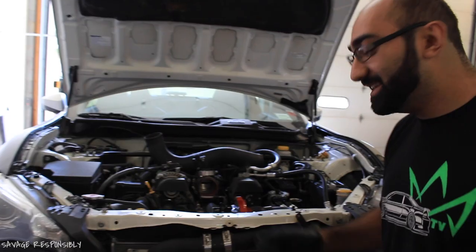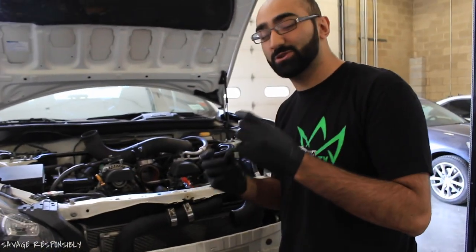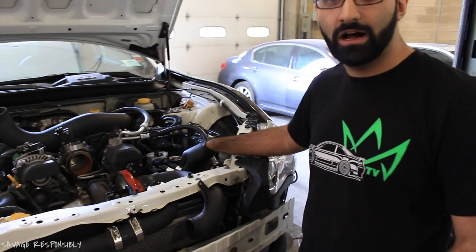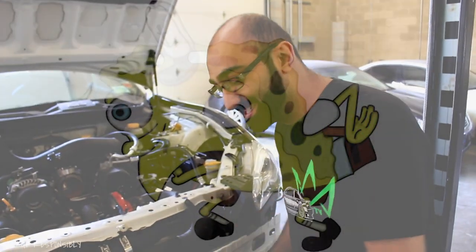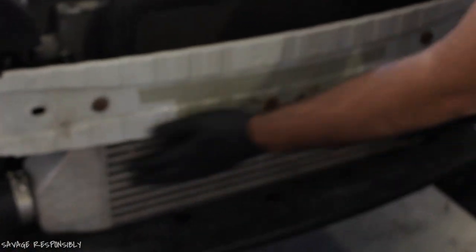This is stupid, man. So yesterday we got up to basically mounting all the hot side and the cold side. It was pretty difficult because all the things were so tight. Today what we ended up doing was we got the oil cooler installed. The proper way to install the oil cooler is not in front of the intercooler — it's behind the intercooler because it just needs enough static pressure. But the intercooler is an intercooler, it needs some airflow.